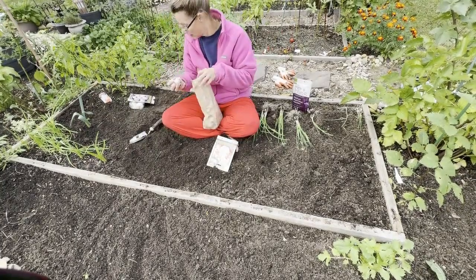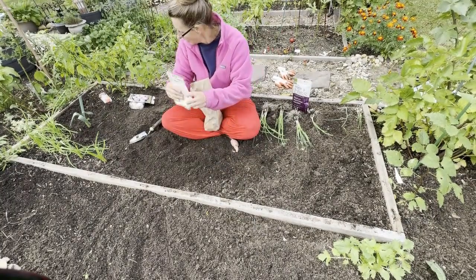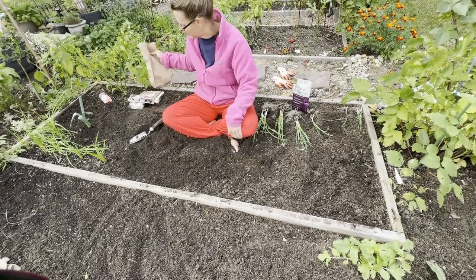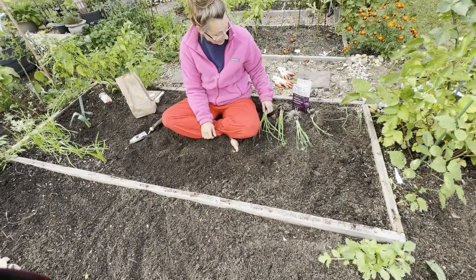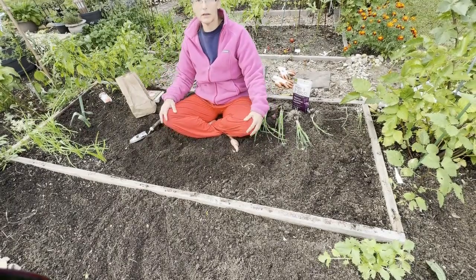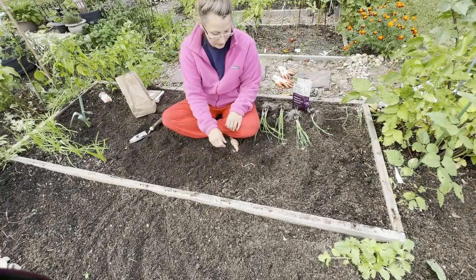I only grow hard necks. I have a couple of different hard neck varieties. At this point, because I save my seeds from year to year, I have all different seeds — people give me seeds. I just have all different varieties of hard necks but I don't know exactly what they are. This area is starting to smell like garlic and I just love garlic. It smells so good.